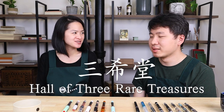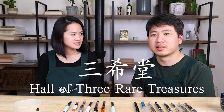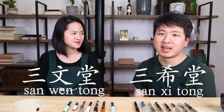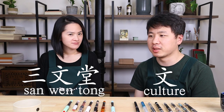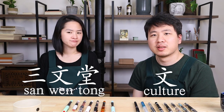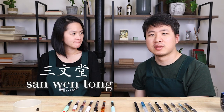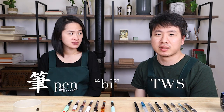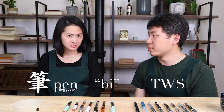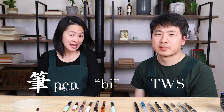The name resembles 'three rare treasures' — the Hall of the Three Rare Treasures from the Qing dynasty emperor, which is called Sanxi Tang. One character is related to writing culture. Taking the Roman sounds of the three characters — Sanwen Tang — gives us TWS. And then BI is pronounced as 'bi,' meaning writing utensil; 'bi' actually means pen in Chinese.